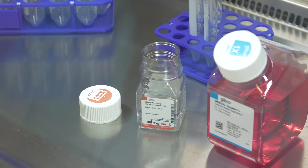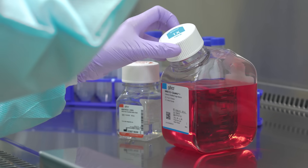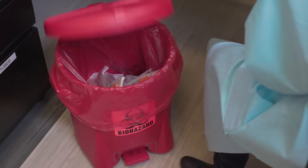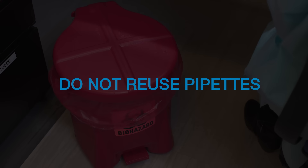When pipetting, try not to touch the pipette to anything non-sterile, particularly the outside of containers, or contamination could result. Each pipette should be used one time and discarded, or washed if using glass pipettes. Reusing pipettes by dipping directly into another media bottle or by leaving it standing in a media bottle increases your chances of spreading contamination.